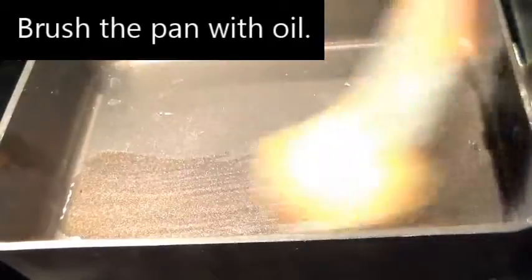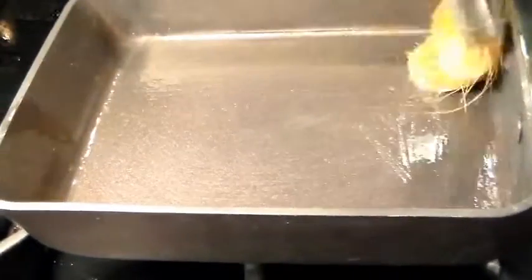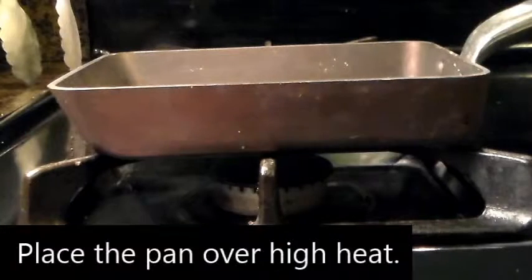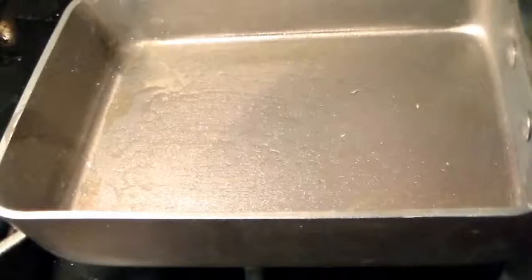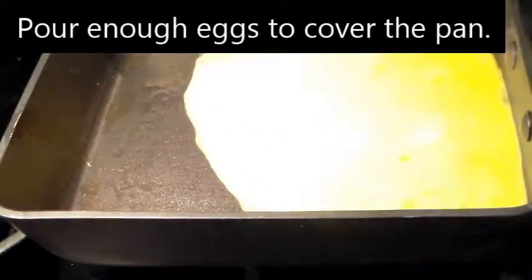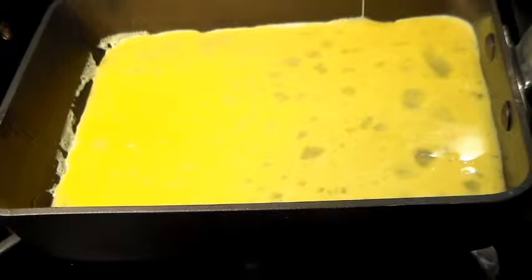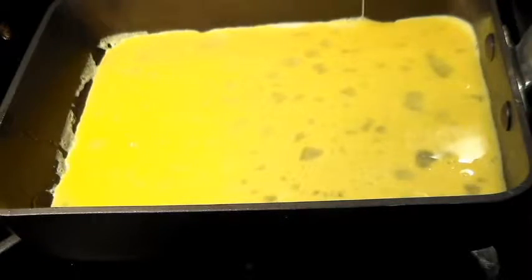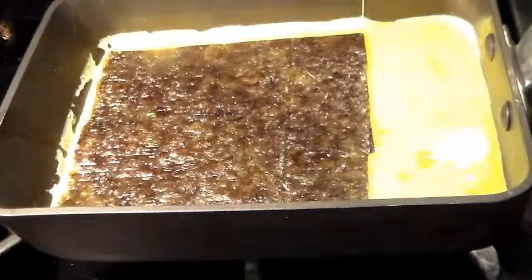Brush the pan with oil. Place the pan over a high heat. When the pan is hot, pour enough eggs in to cover the pan. Tilt the pan to spread the eggs. Add a sheet of nori — Japanese roasted seaweed — to the omelette.